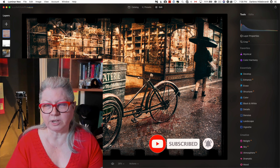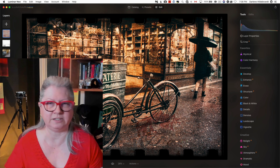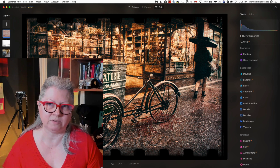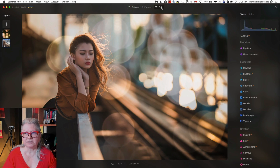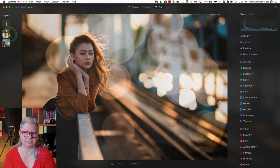With Luminar Neo, it gives you the best of both worlds because you have all of the AI technology that's in Luminar AI, as well as the layers back from Luminar 4 that everybody was missing. I've got one last image to show you. This is another fun way of using layers — I've created a series of bokeh overlays and I applied one to this image because I thought it worked well with the already existing bokeh.